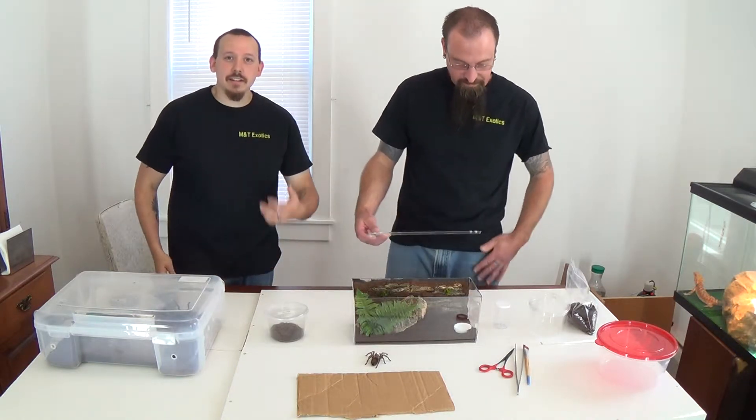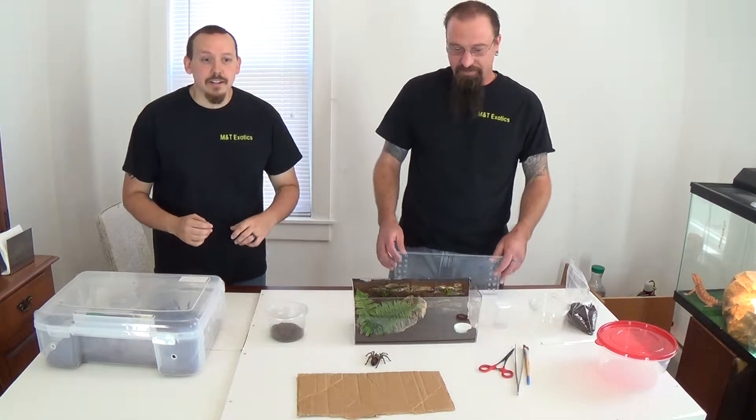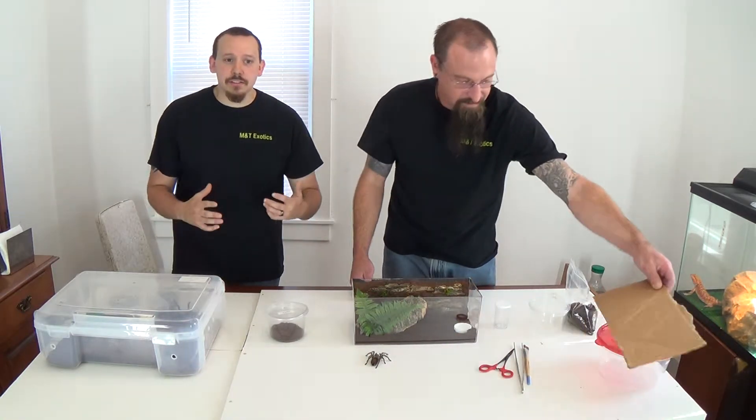A little short video from M&T Exotics. I'm Tom. I'm Mike. Basically we want to go over — you've got your tarantula and you're doing some maintenance on it.